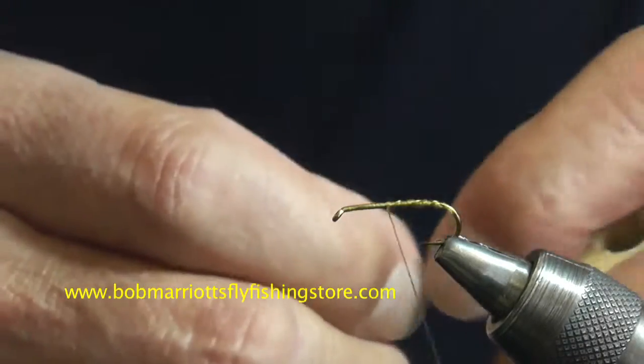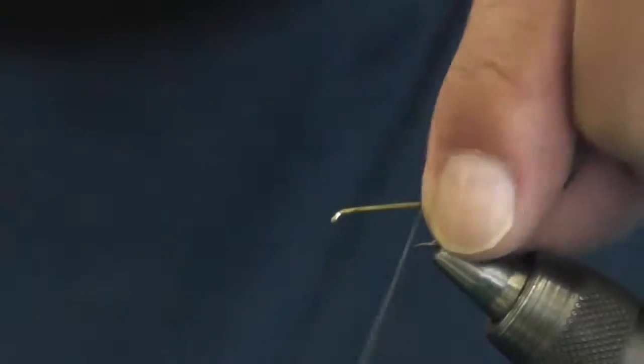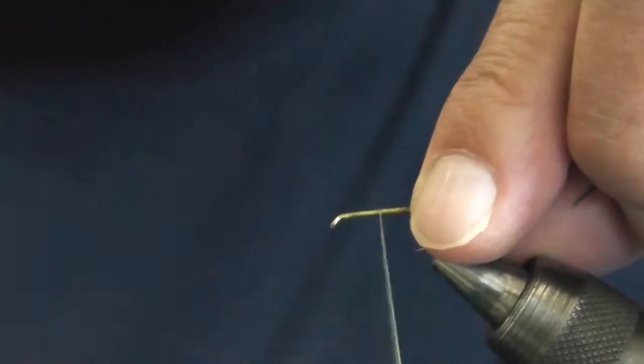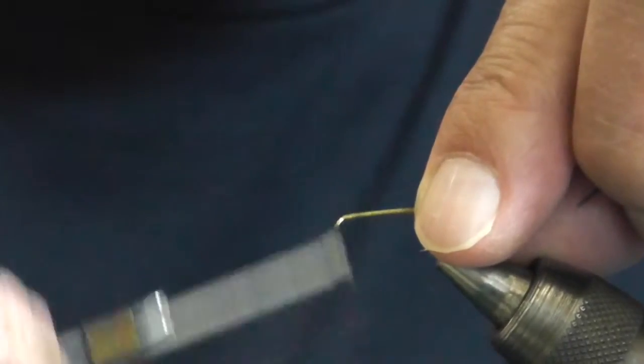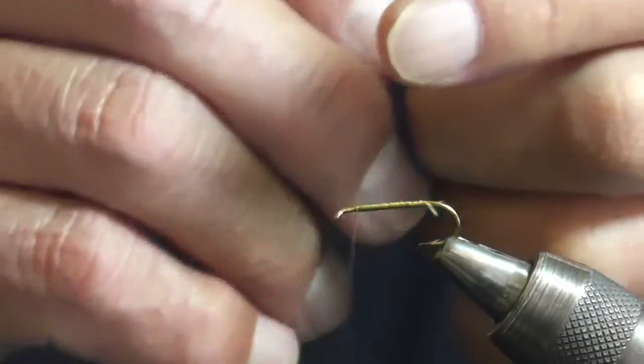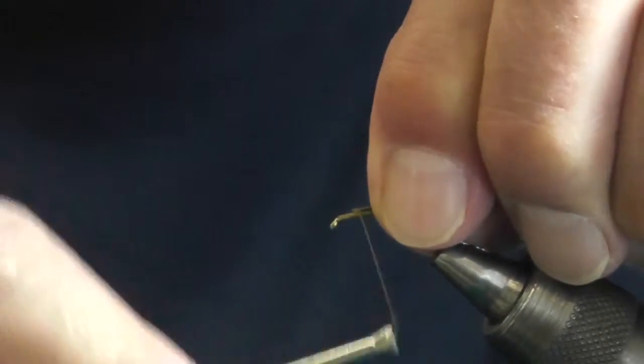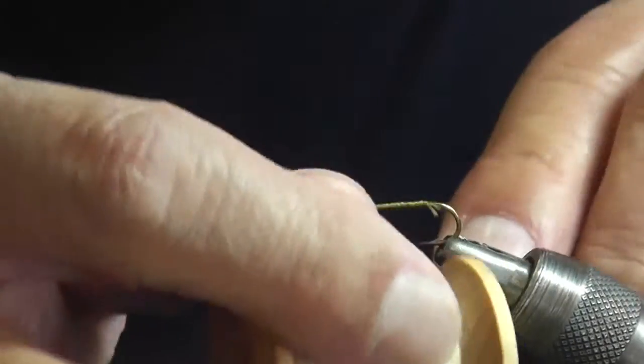We're going to use a dry fly type hackle for this so it bristles out and tie it in the round, so to get it to sink. We're using 15,000 lead wire — about 4 or 5 turns — just so it will break the surface tension of the water, otherwise it will float like a dry fly.